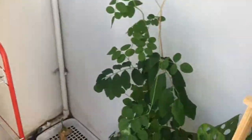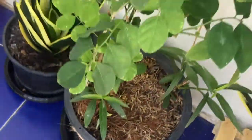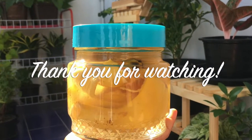So, instead of throwing away our banana peels, save them as a healthy treat for our plants.